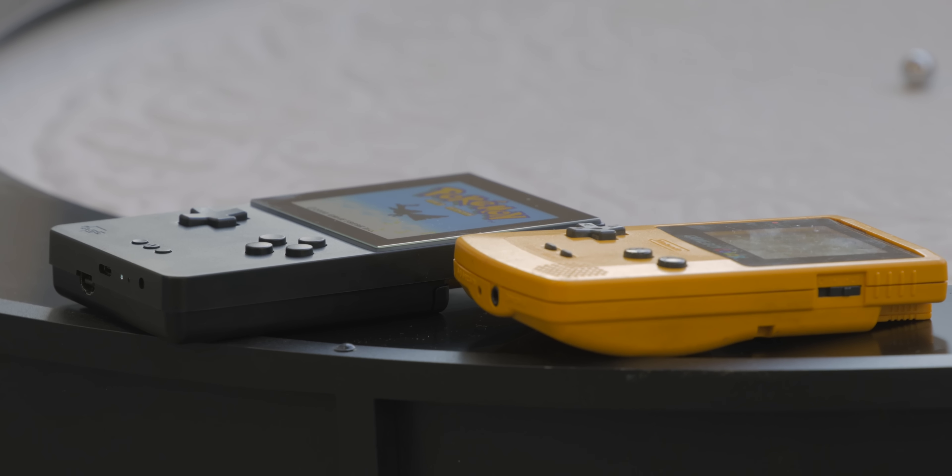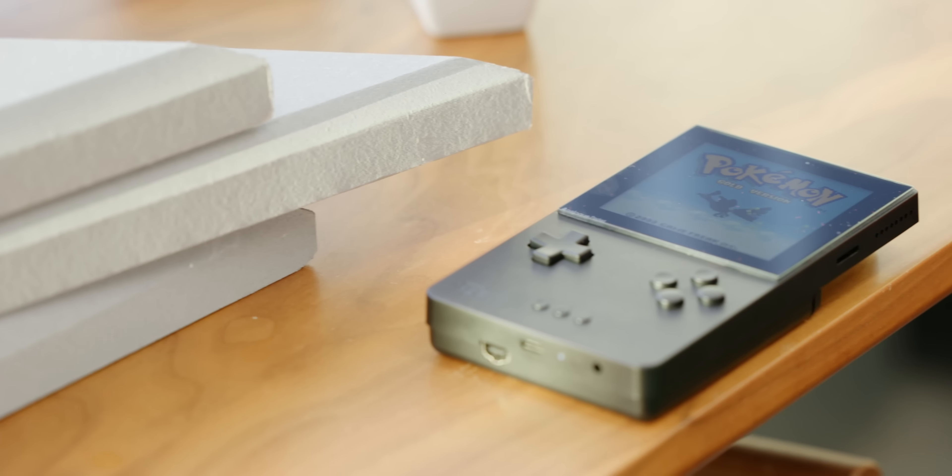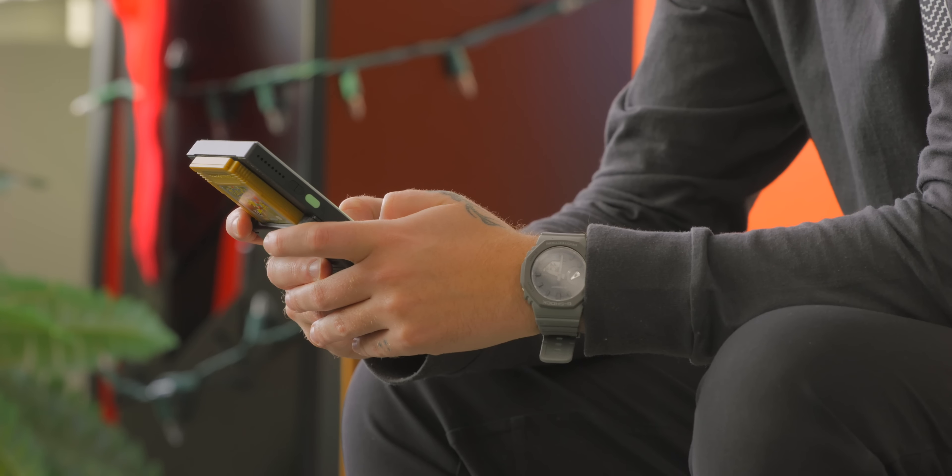If you want to get yourself an Analog Pocket, there are two things to know: price and availability. This thing starts at $219 USD, so it's not cheap, and the dock is a separate $99 add-on. Pre-orders were about two years ago and they just started being delivered this past December. Right now if you want a pre-order you're going to be in group C, which means you'll get an Analog Pocket at some point in 2023.